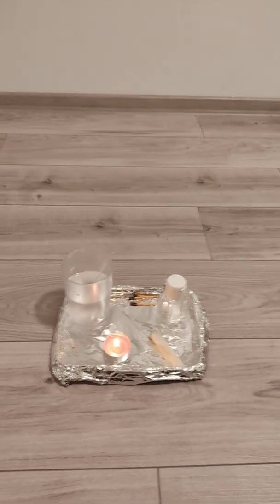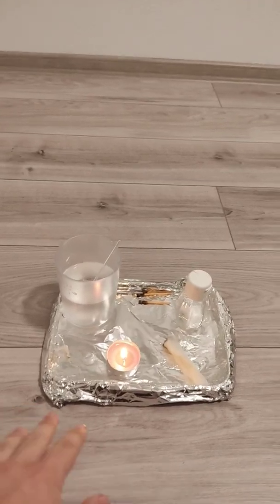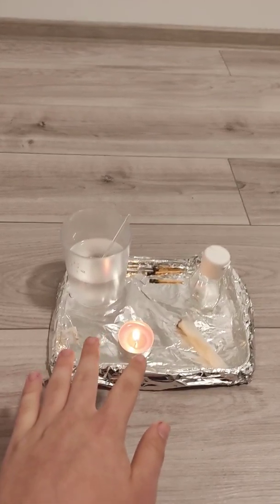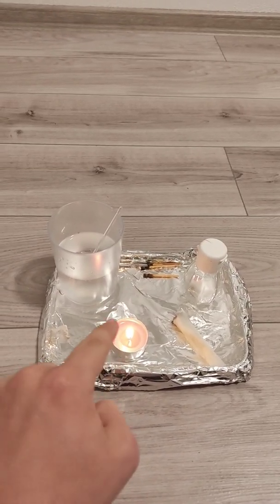Hello, welcome back to Photonic Lumensens. Today I want to show you a really cool project. Before we begin, please handle carefully if you want to recreate this project, because we are going to have to deal with fire.